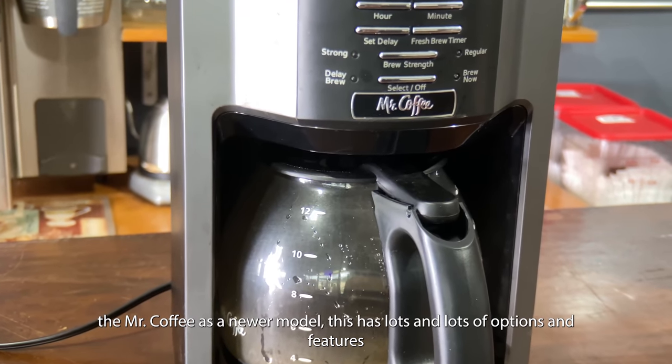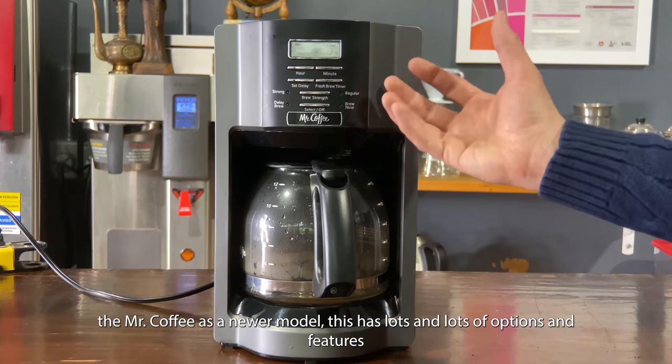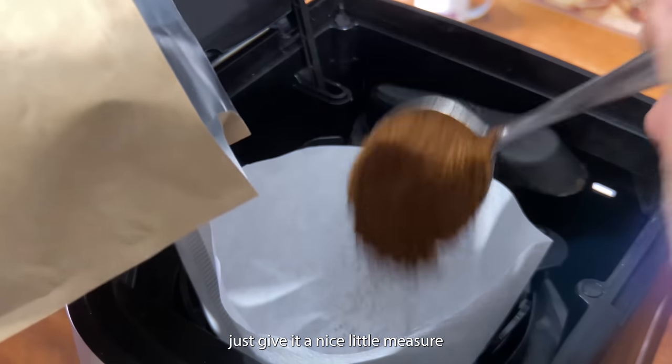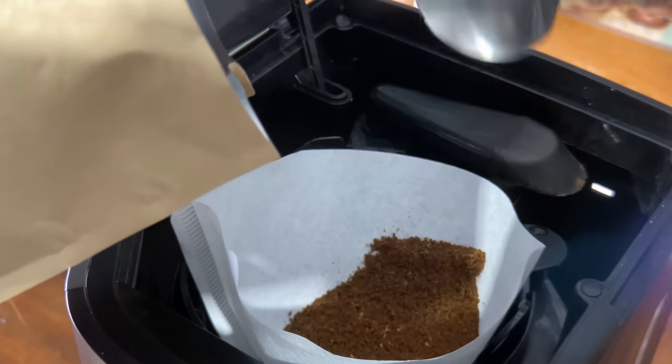Next we're going to talk about the Mr. Coffee. Mr. Coffee is a newer model — this has lots and lots of options and features. The brew head here has a nice little swivel on it. Just give it a nice little measure and get your brew head set up.